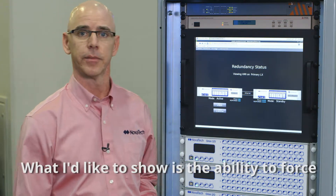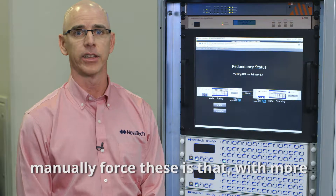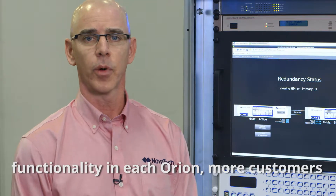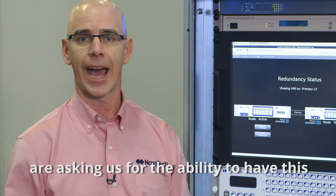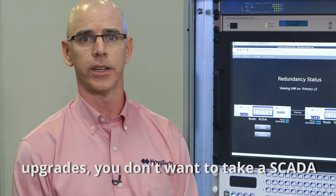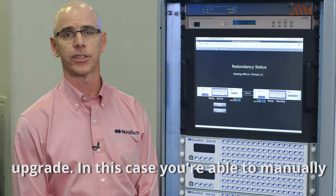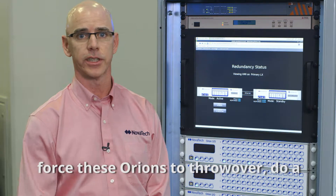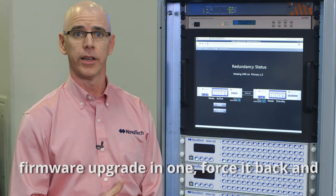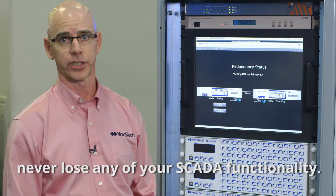I'd like to show the ability to force these over. The reason you might want to manually force these is that with more and more functionality in each Orion, more customers are asking for the ability to have this hot standby functionality. And if you want to do firmware upgrades, you don't want to take a SCADA outage. In this case, you're able to manually force the Orions to throw over, do a firmware upgrade in one, force it back, and do the firmware upgrade in the other — and never lose any of your SCADA functionality.